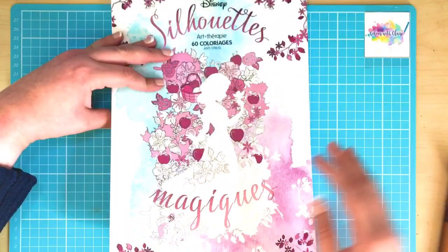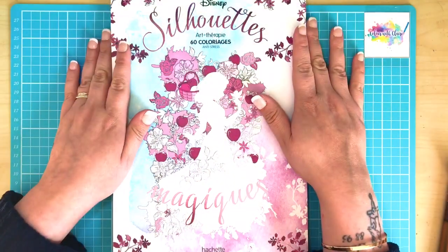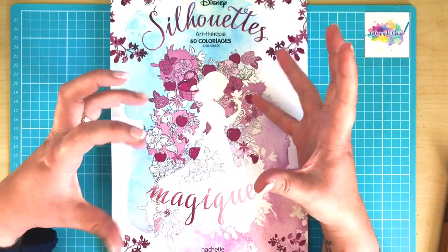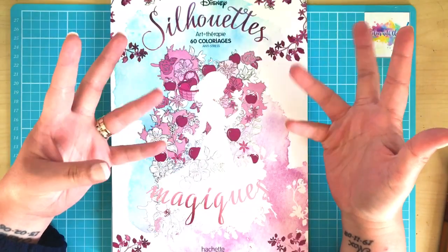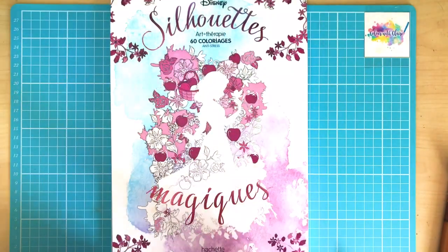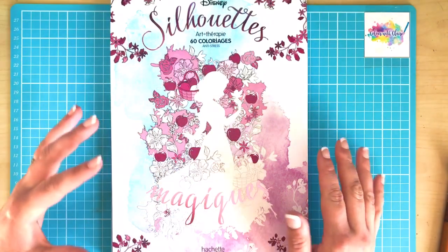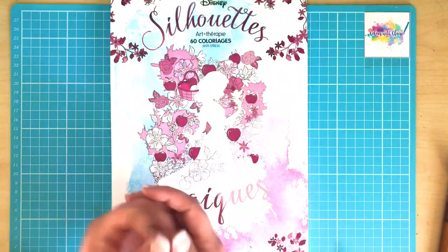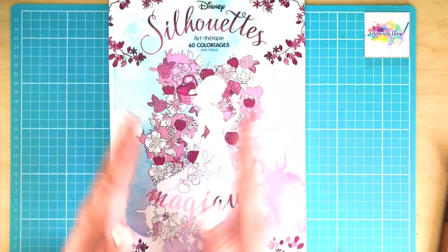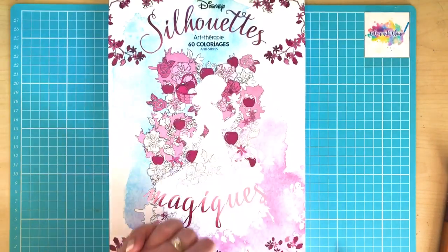That is the last page. As you can see you get absolutely loads of different pages — really good value for money. It's selling on Amazon UK for £8.25, which I think is an absolutely incredible price for the style of illustration and the unique silhouette theme. I can't find it on Amazon US or Book Depot, so if you're ordering from abroad you'll need to use Amazon UK — I'll leave the link in the description. I really hope you've enjoyed this review, thank you again so much to Liza for sending this book, and I'll see you soon on Colour with Claire.